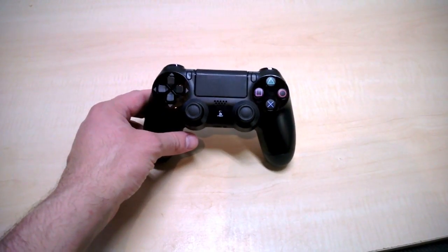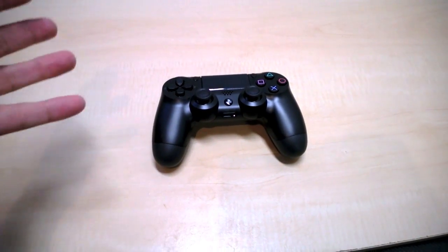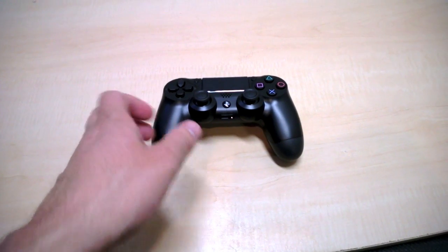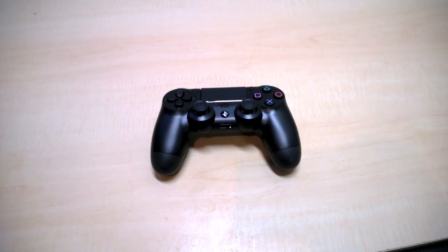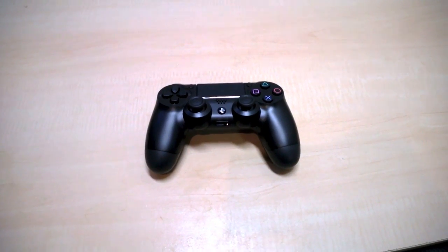There are enough unboxing videos out there already, so we don't need to do that again. What I did want to do is set it next to a bunch of recent and old-school controllers that are out there right now, just to get the size difference.